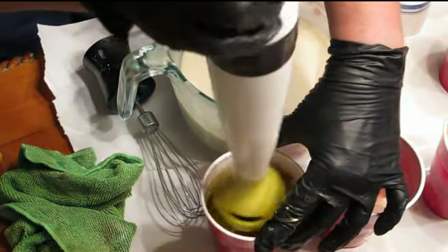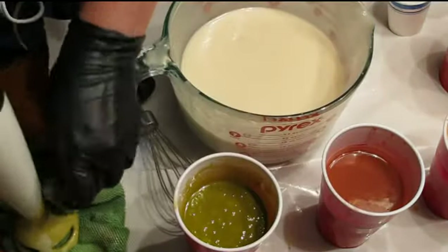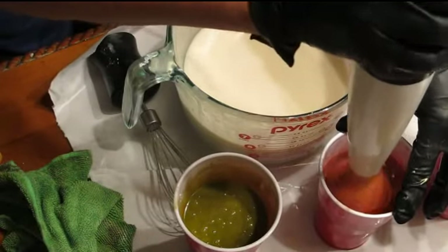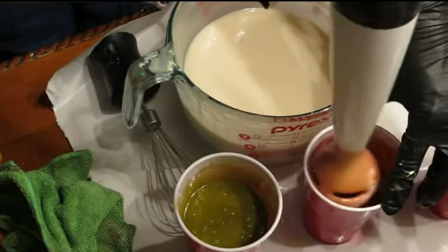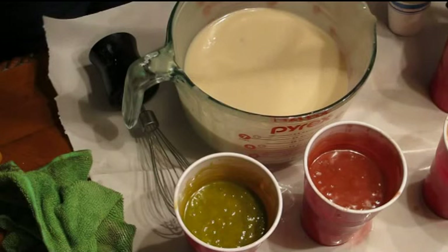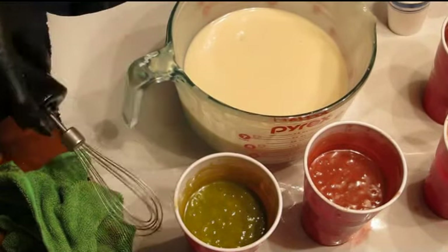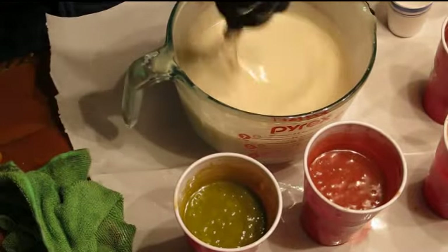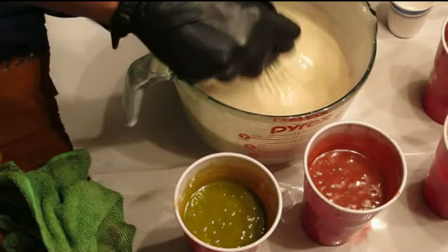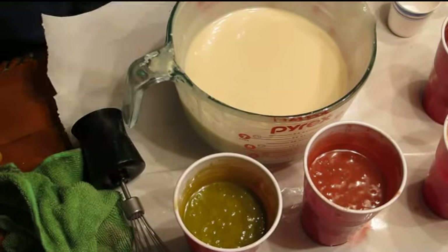So these colors are thickening up a bit here nicely. They're also getting a lot of bubbles in them. Colors are looking good consistency-wise. This is getting a little bit thicker. So I think that I will get pouring now.